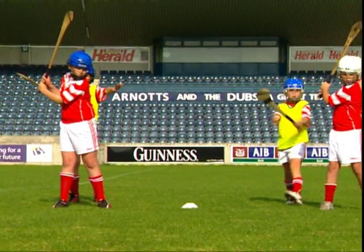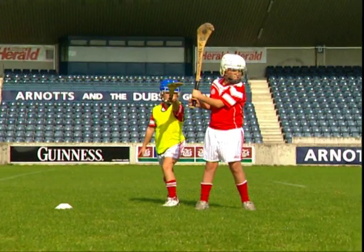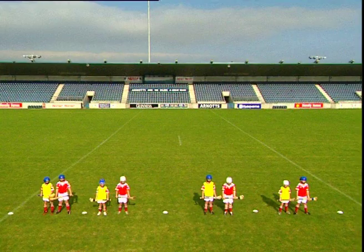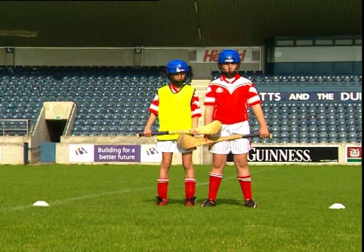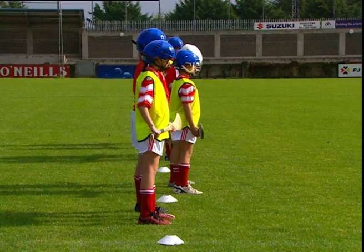This basic drill to practice the hook technique focuses on getting into the correct position to perform the hook tackle. Players pair off, with player A an extended hurley and arm's length behind their partner. To ensure the players are in the correct position, begin with each player standing shoulder to shoulder with their partner along a line.